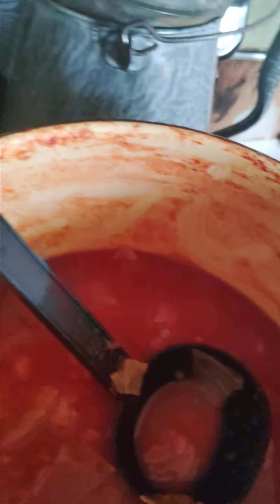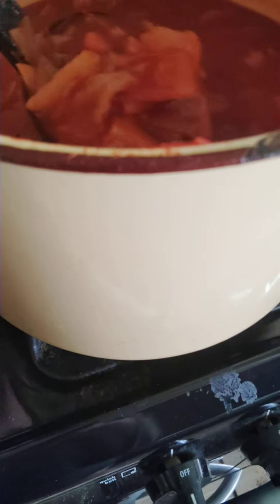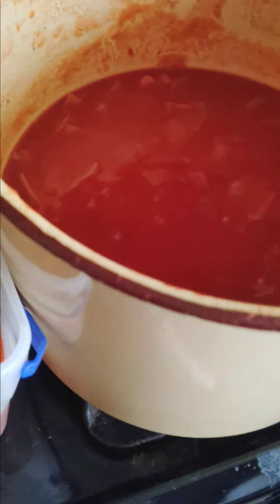It is so good. It's maybe a little bit more tomatoey than Big Boy's, but it came out so, so good. It really is. Guys, I saved this ice cream pail — good use — because then I can freeze it in here and just throw this pail away when I'm done.